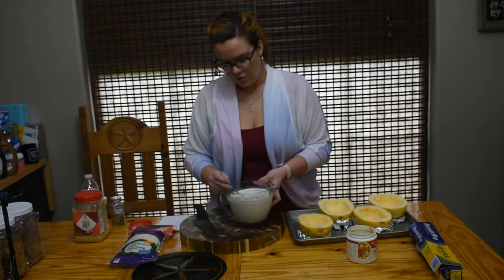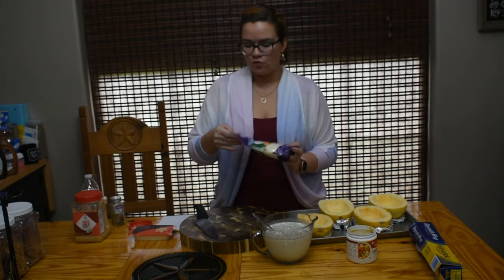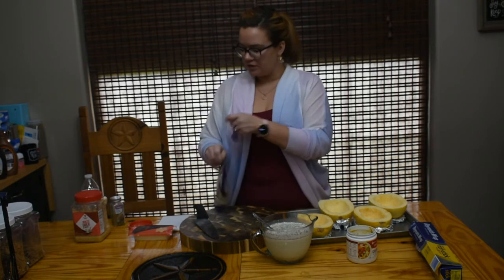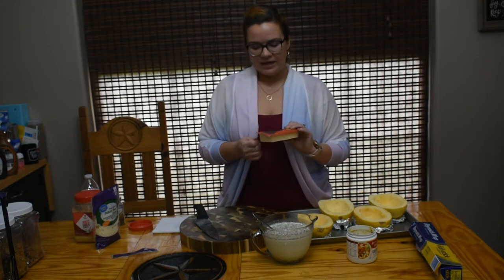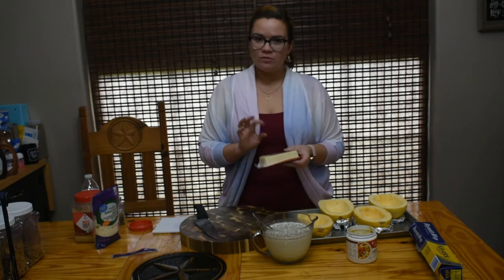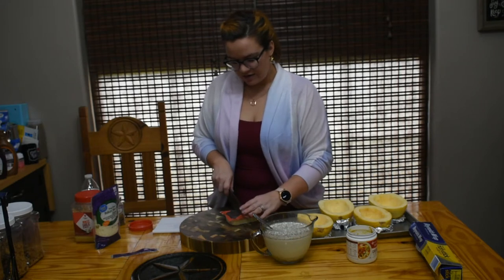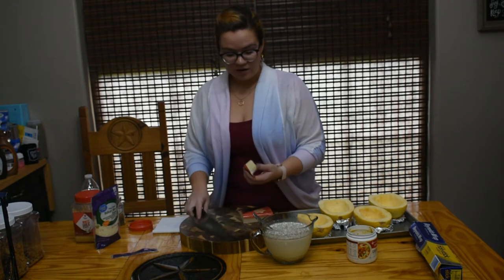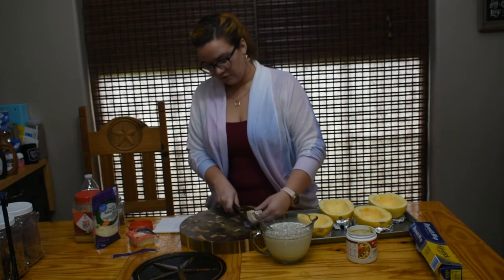I have a bag of Italian-style four-cheese blend — you can use any brand, this is just the store brand. I also bought some Havarti cheese that I haven't really had anything to use for, so I'm going to slice up a little bit of it and add it in to give some richness and creaminess. I'm not going to shred it; I'm just going to chop some pieces and let the cheese do the work melting in there.